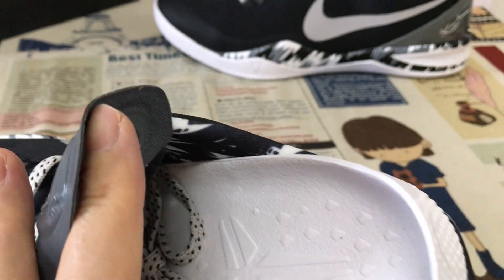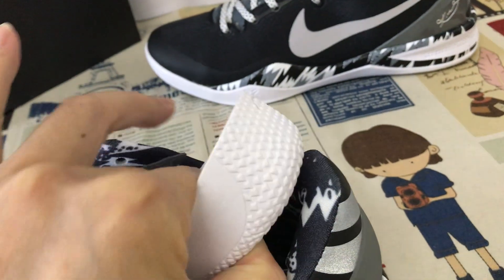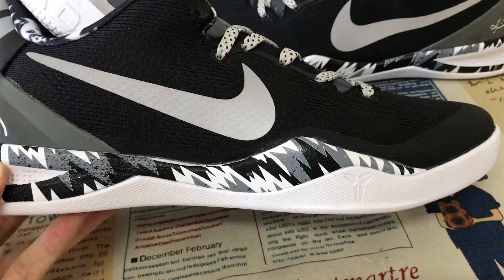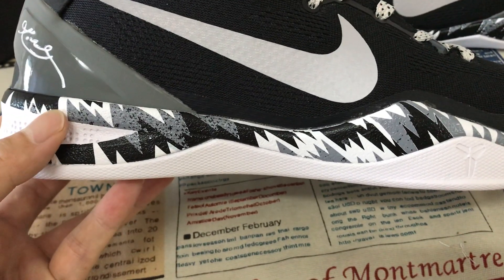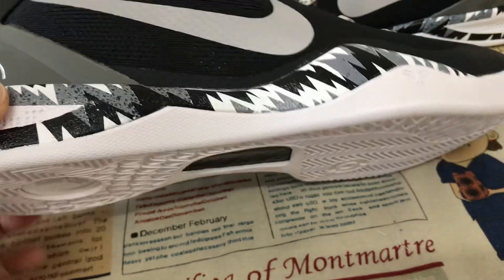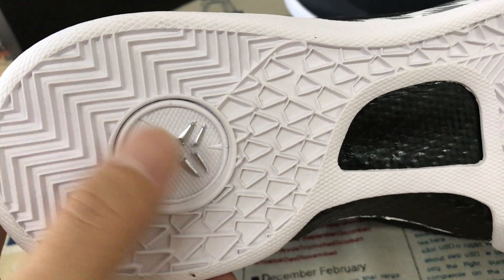There's a molded inner sole with the Kobe logo and Zoom on the back of the inner sole. The midsole is gray, black, and white color printed on the inner sole, with a silver Kobe logo on the midsole.